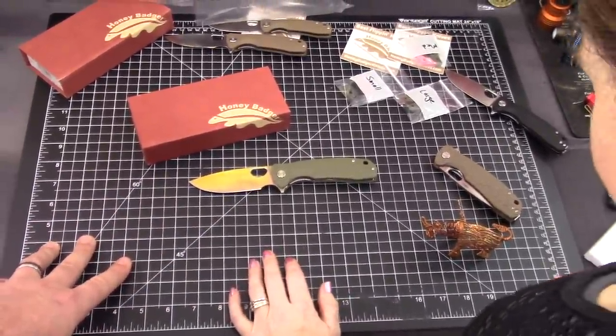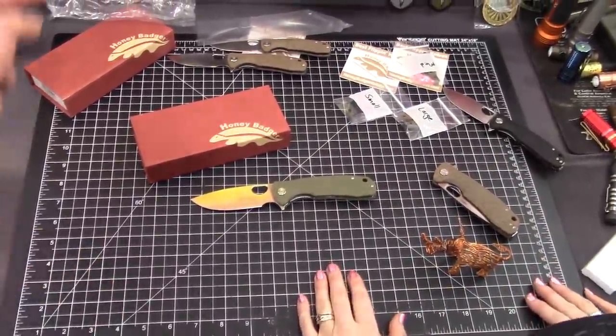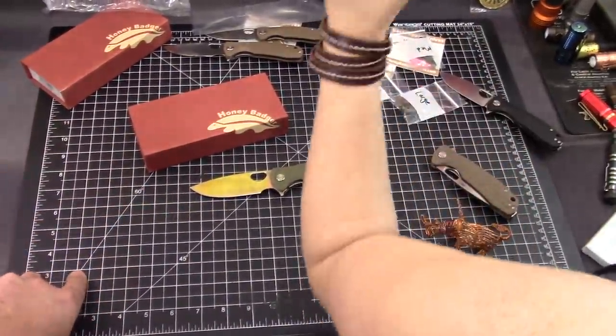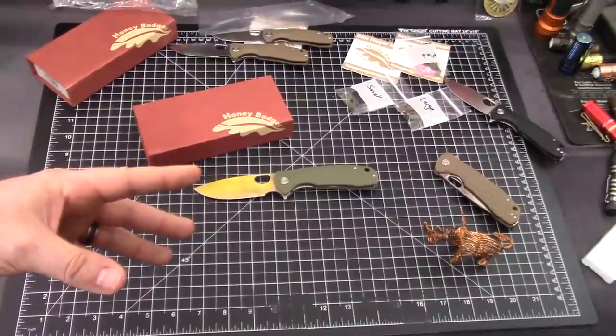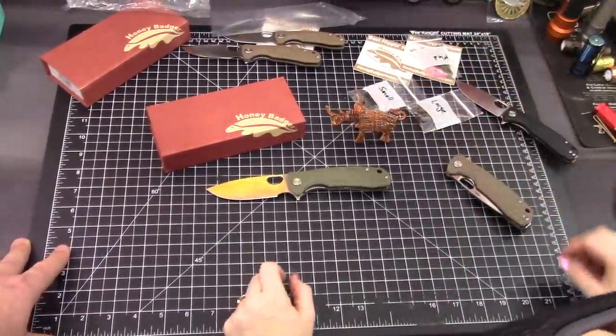If you made it this far in the video, you are potentially eligible for a giveaway. You're going to have to put a comment in this video — if you've already commented, you can edit that comment. You're going to need the phrase: badger flu. I have the badger flu — badger flu — is what you have to say in your comment in order to be eligible.